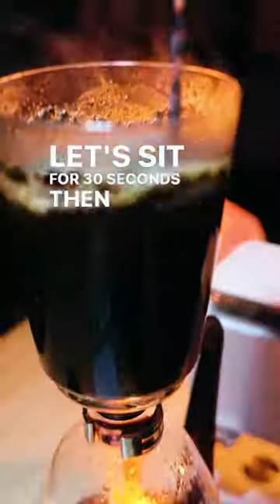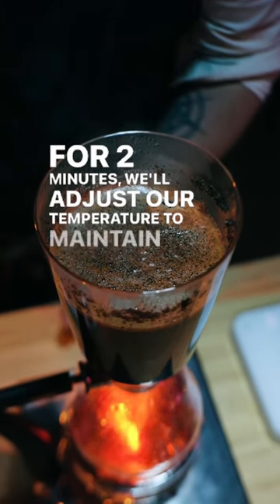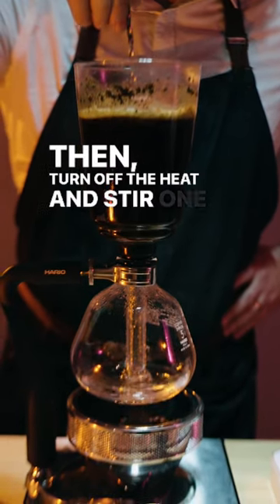Stir to saturate for a few seconds. Let sit for 30 seconds, then stir once again. For two minutes, we'll adjust our temperature to maintain a gentle agitation in the chamber. Then turn off the heat and stir one last time.